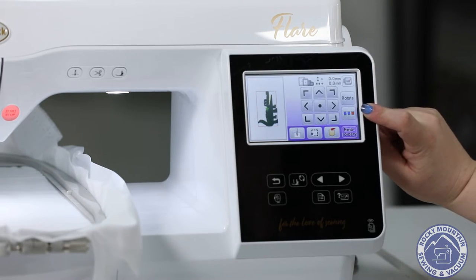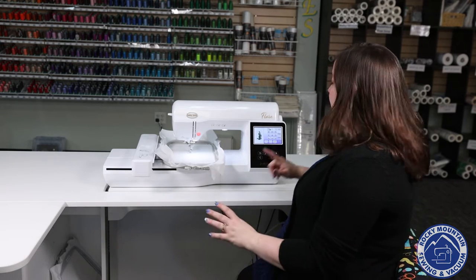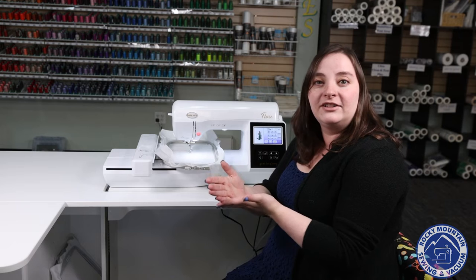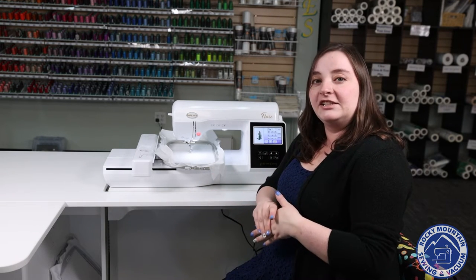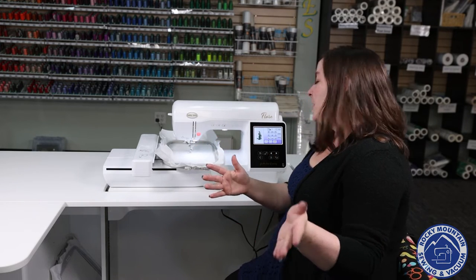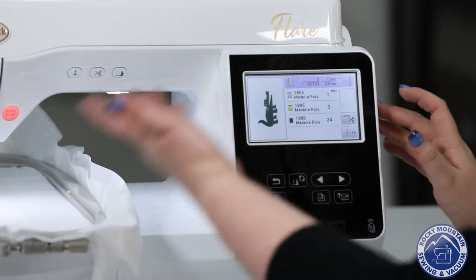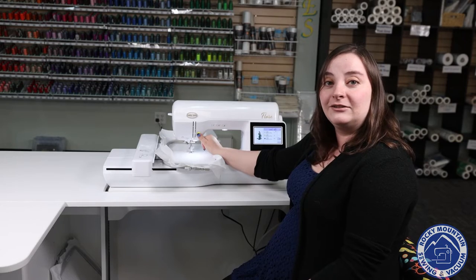I also have color sorting. So if you are making a mass gift for all of your friends, you can color sort. So it does all the blacks at the same time, all the yellows at the same time, all the oranges at the same time. In this instance, I'm thinking of doing a bumblebee thing. Then you can go to embroidery, it brings us to our screen here. Then all I have to do is press the foot down, and green is go.